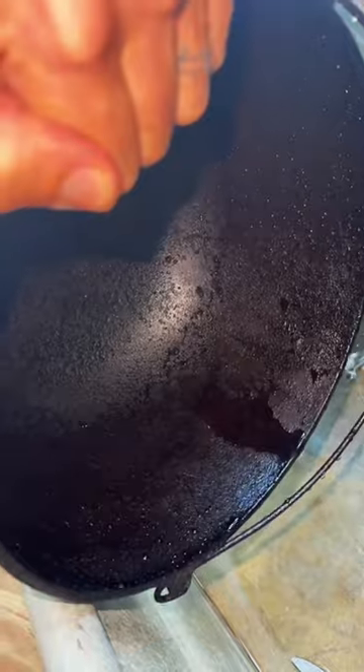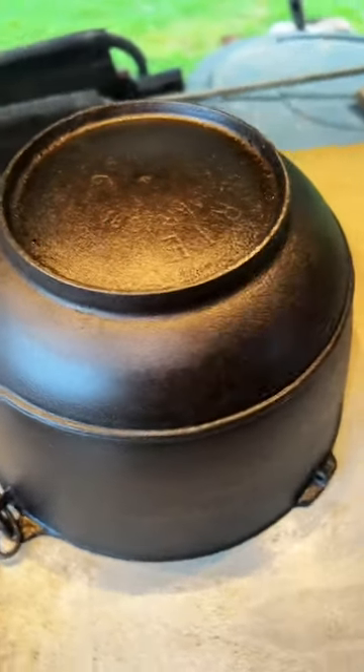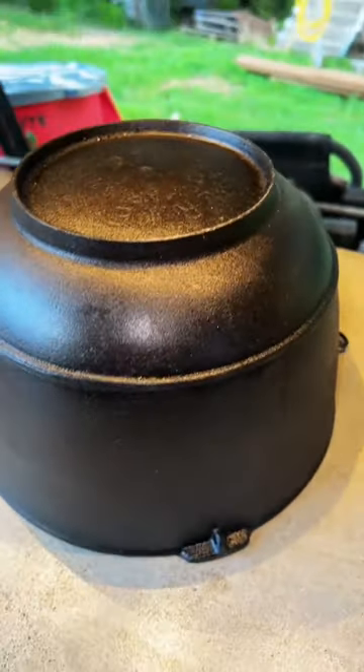You don't want sticky oil and food residue left on your cast iron — you simply want the seasoning. This was probably my favorite piece to work on.